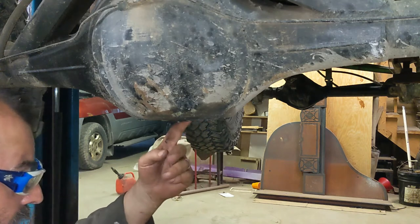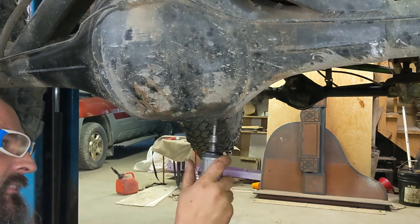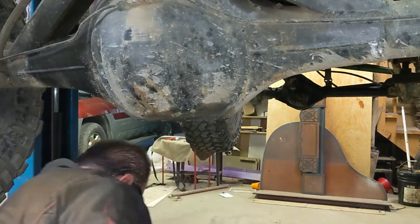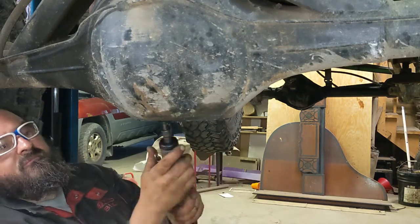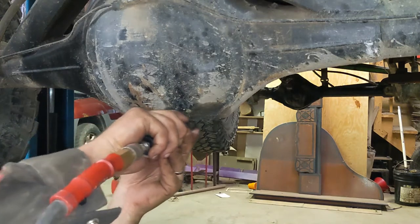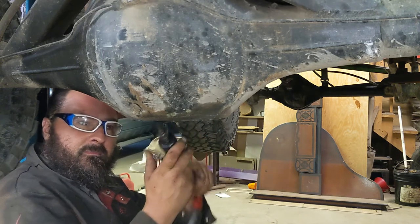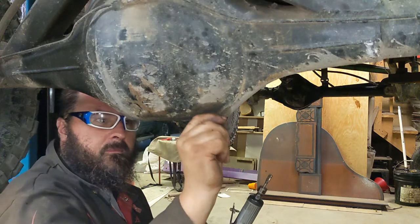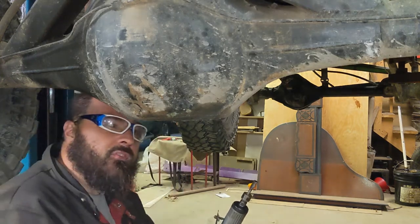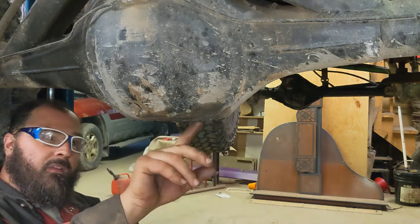We've got a really nice sharp edge all around most of this. We're going to use the carbide burr on the die grinder to clean that up a little bit. No longer cuts me anywhere, so I think that's what we're after. We're going to get the angle grinder with the flap disc to clean up a little bit further out around these edges just to give me some weld surface, but this is all pretty good and prepped.